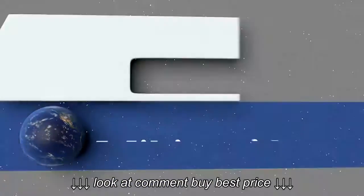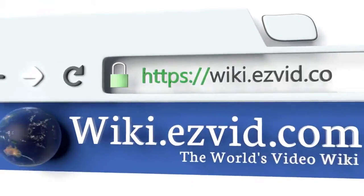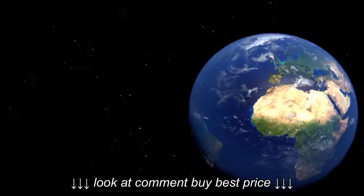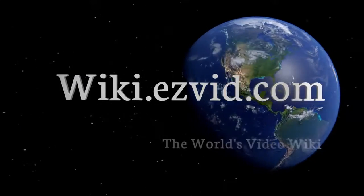Our newest choices can only be seen at wiki.easyvid.com. Go there now and search for Cookie Presses, or simply click beneath this video.